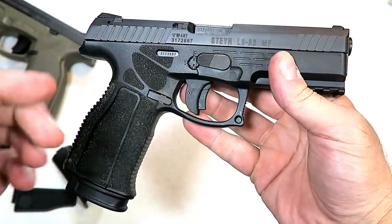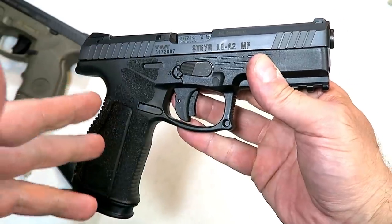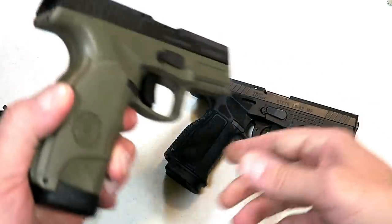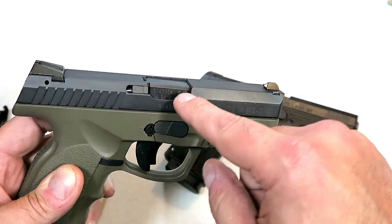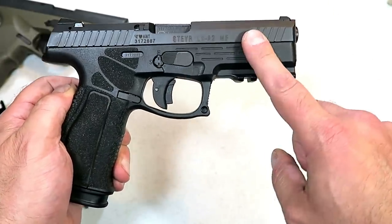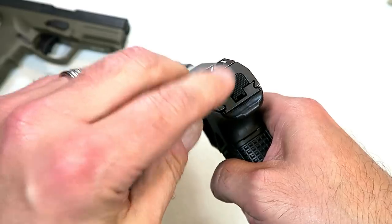The MF stands for modular frame. We can see that the serialized part is the internal chassis — the trigger component group — which can be removed and used in exchange kits that Steyr is going to have with different frames, different colors, and different sizes. Looking at the A1 model, the serial number is on the dust cover, another on the slide, and one on the barrel — all serialized there. With the A2 MF, the gun is that internal part. Steyr is the first company to make modular firearms.